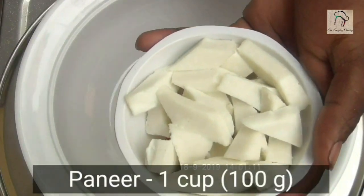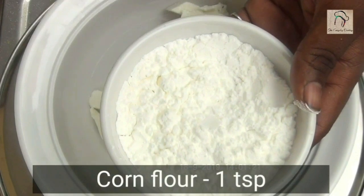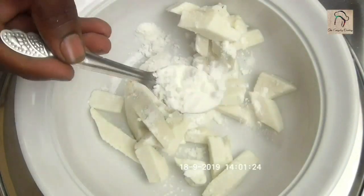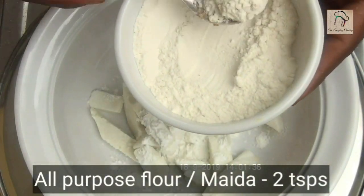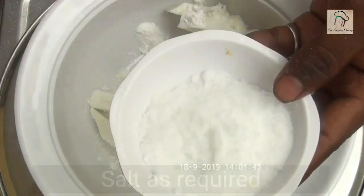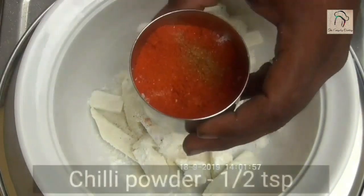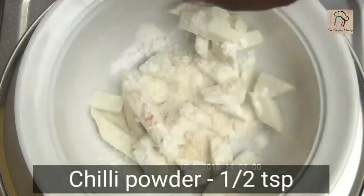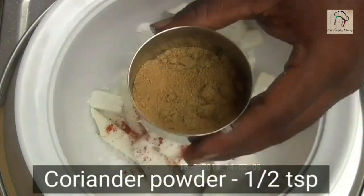For this, take around 100 grams of paneer — nearly 1 cup of chopped paneer. To this add 1 teaspoon of corn flour, 2 teaspoons of maida, that is all purpose flour, required amount of salt, half a teaspoon of chili powder, and half a teaspoon of coriander powder.